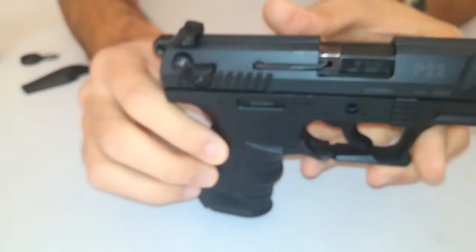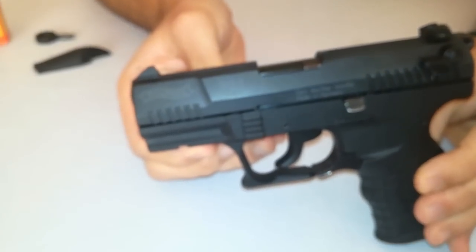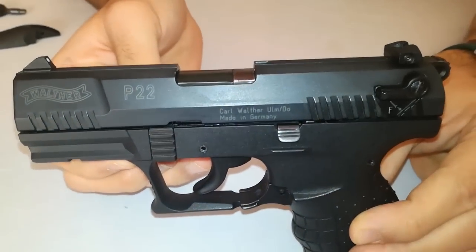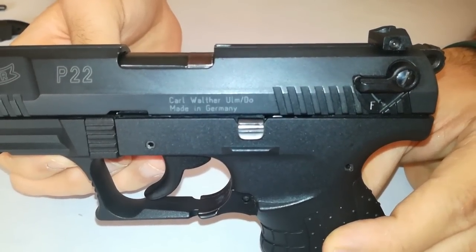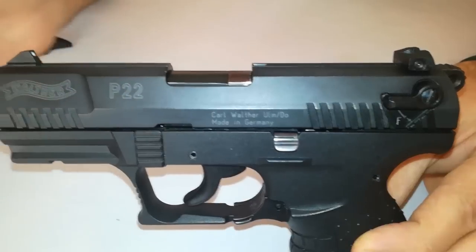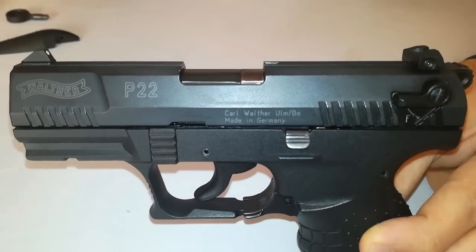Spostando l'arma sul lato sinistro, possiamo vedere la presenza della leva dell'hold open che ci tiene il carrello in apertura, lo sgancio del caricatore e tutte le denominazioni che abbiamo visto nel lato destro: P22 e Walther.